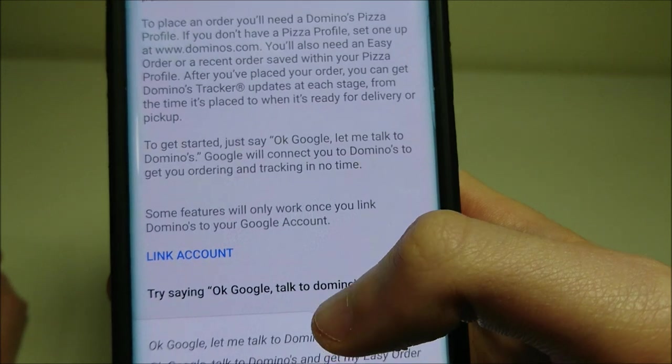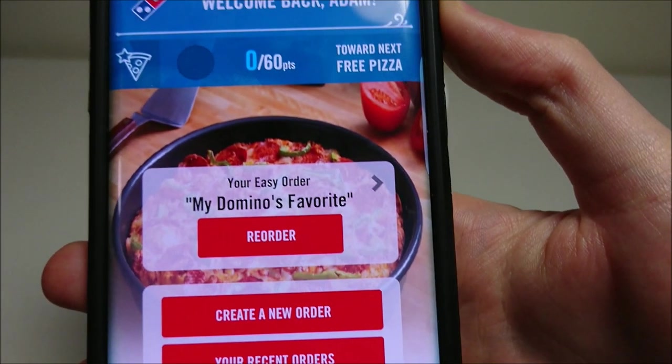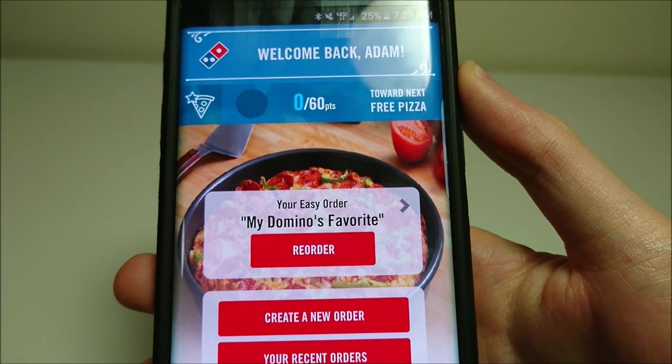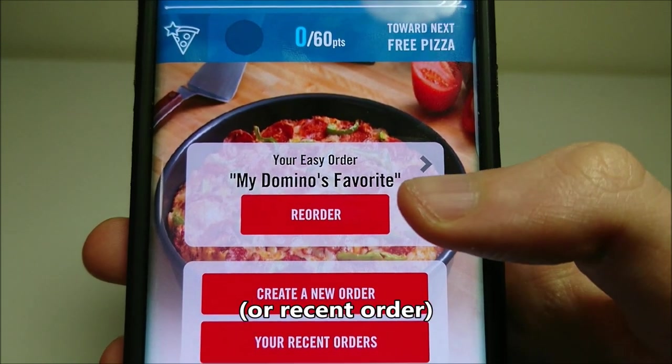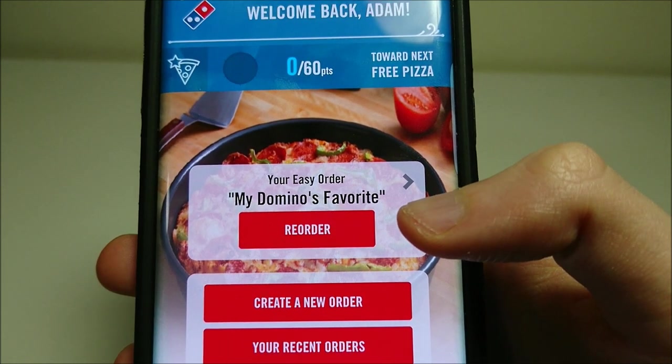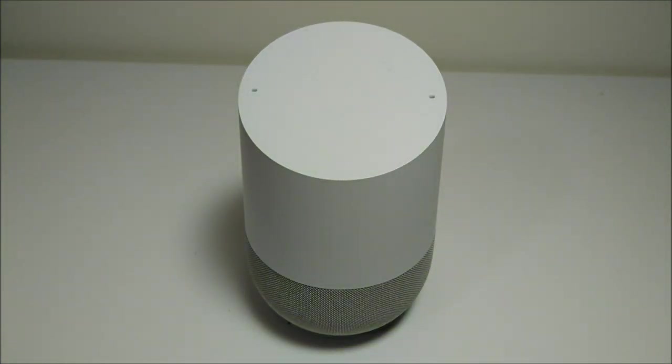And then you're going to scroll down to the bottom, and you see right here, Link Accounts — you're going to press on that. It's going to do this very quickly off screen. Alright, so I just linked the account. For now, you can only order this with your Easy Order on Domino's. So you see I have the app, and I already do have an Easy Order right here. If you want, you can go on Domino's.com and edit this. I'm not sure if you can actually do it on the app, but it's pretty simple from the website.